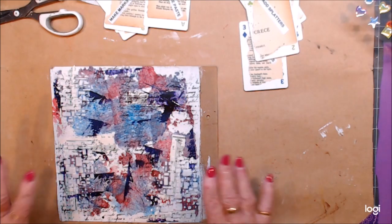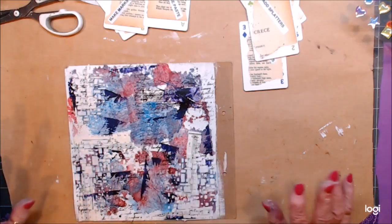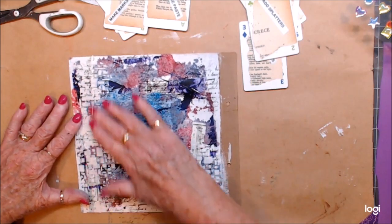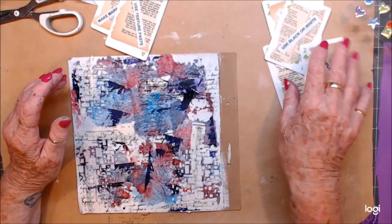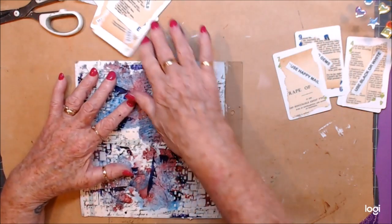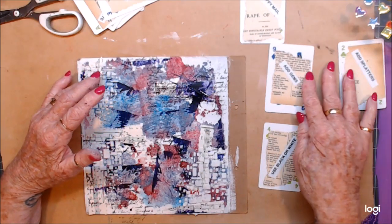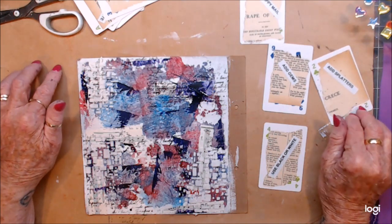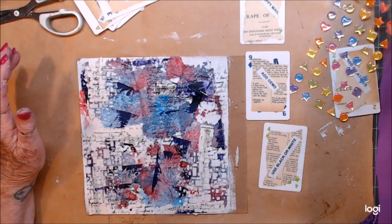I'm back — I have a feeling I might have stopped recording when I wasn't supposed to and started it when I wasn't meant to, so we'll just carry on. We've dried that off. We've used texture paste and stencils. Use happy mail. Use black or white, add splatters. I think we will use our happy mail — and this is not going to be a long video.